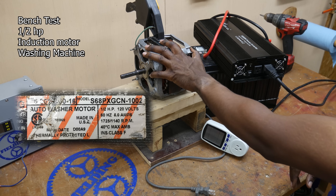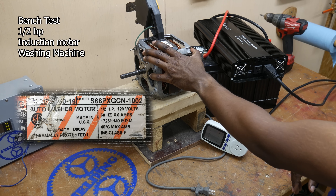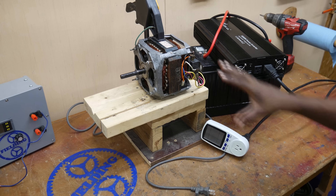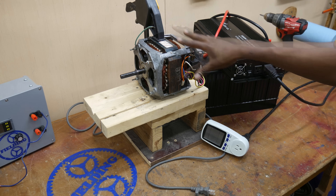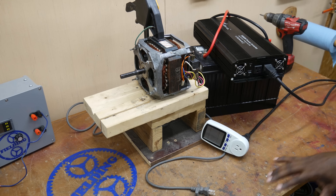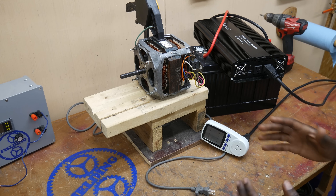First up, we have the AC induction motor. I took this motor out of a washing machine. It is rated for one-half horsepower. Sometimes these washing machine motors are three-quarters of a horsepower, so half horsepower is about 350 watts maybe. The thing you need to know about this is it will not run on DC power, so you're going to need something to convert the DC from our cart to AC.